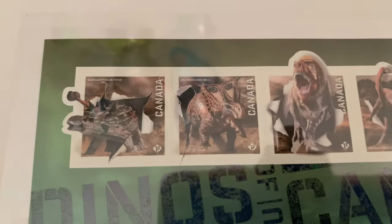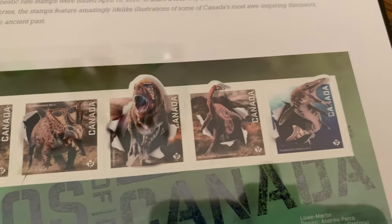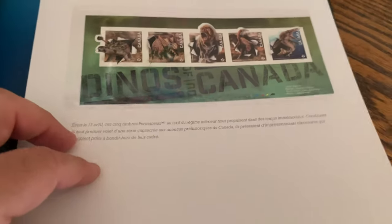We have dinosaur stamps! These are really cool because they went outside the normal square stamp — just bursting through. I love that, especially the T-rex. That's probably my favorite of that set.